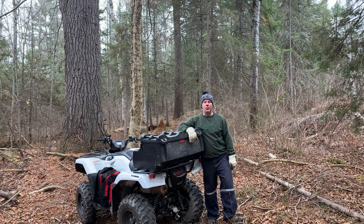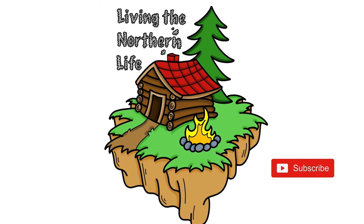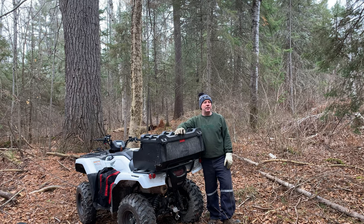Hey everybody, Andrew here. Welcome to Living the Northern Life. Today we're out by my favorite tree on my property and I just wanted to check this out.